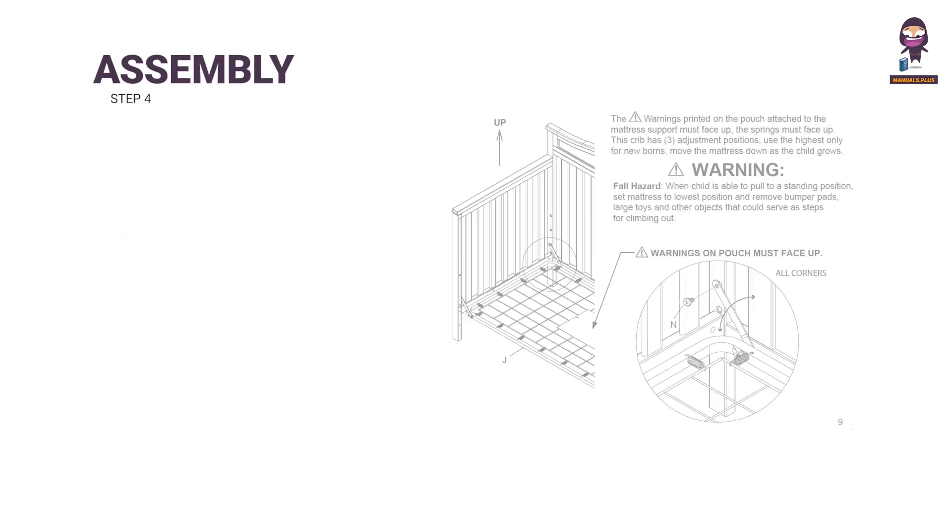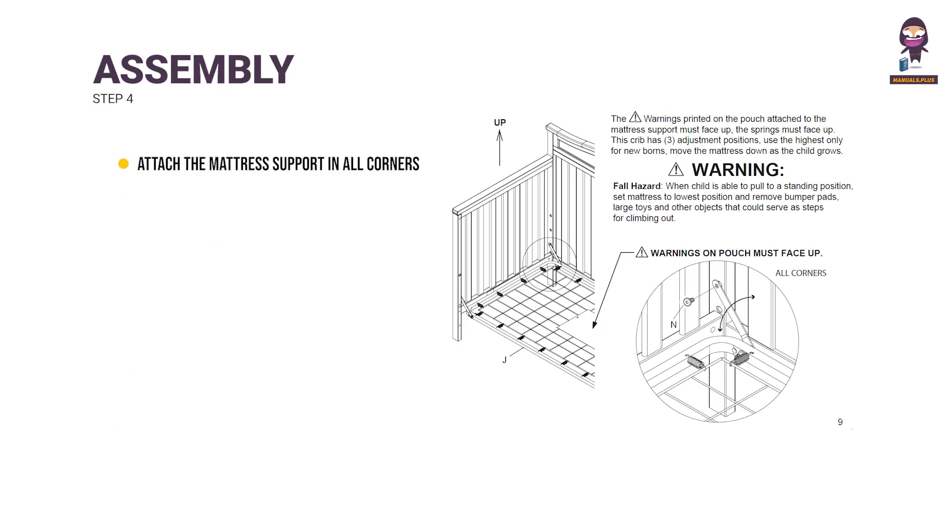Step 4: Attach the mattress support in all corners using 1 M6 x 18mm bolt (part N) in each corner. Tighten with the M4 Allen wrench.